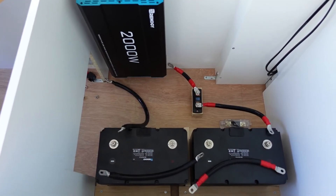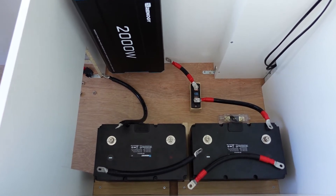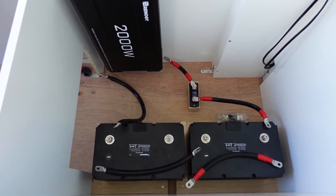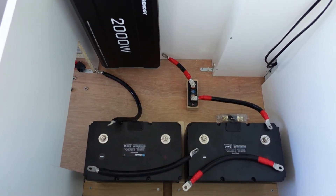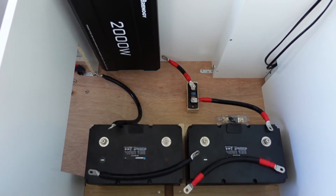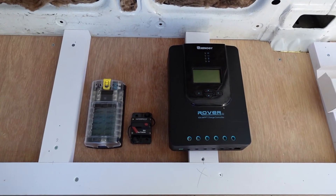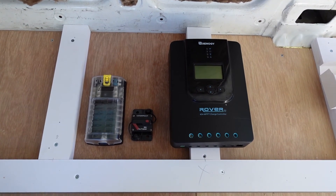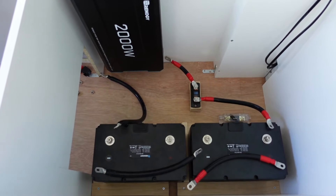I'm done with my sizing, measuring, and crimping for the 1-0 gauge wire — that's just the parallel connections of the batteries and connecting the batteries to the inverter. I haven't connected any of those to the terminal yet, but the batteries are in storage life mode anyway. I'm just about to go ahead and mount the controller, breaker, and fuse box, and then I'll go ahead and measure and cut everything to size for that.